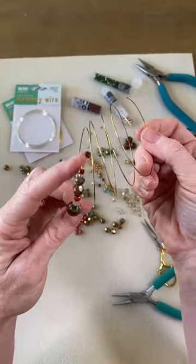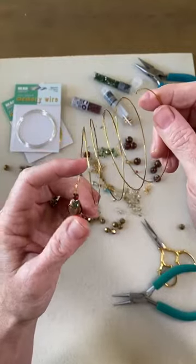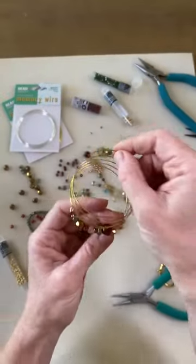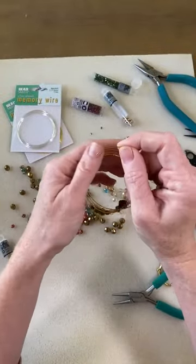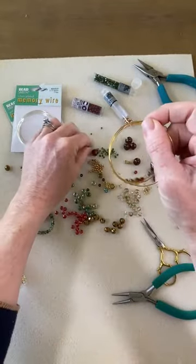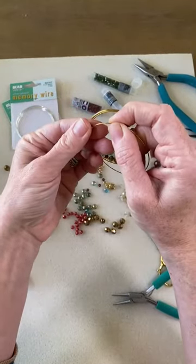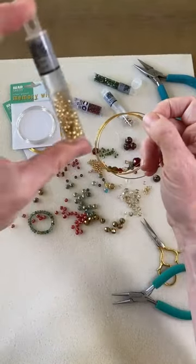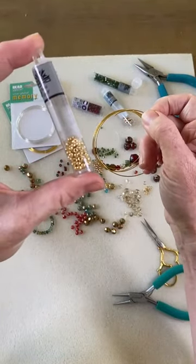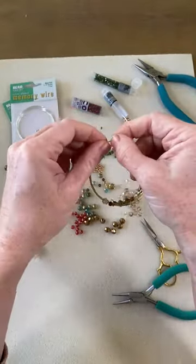If you make a mistake and get all the way to the end and there's something you don't like, you could cut off that little loop and make a new loop. I'm just going to keep adding more random beads and look as I'm going to see how I like it. This is also a great project if you have some leftover beads — like my tubes of seed beads were not full; they had been used in other projects. Memory wire is a great application when you want a bunch of different colors and shapes.